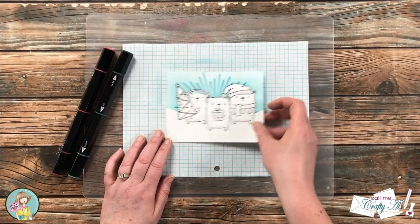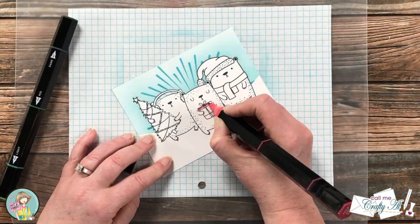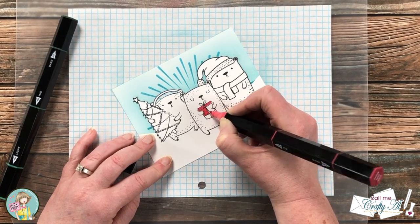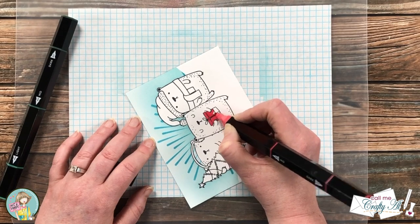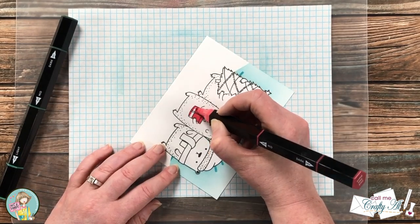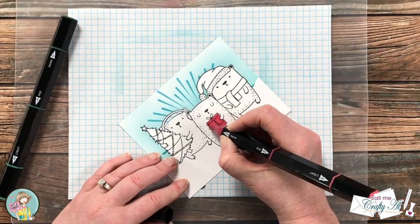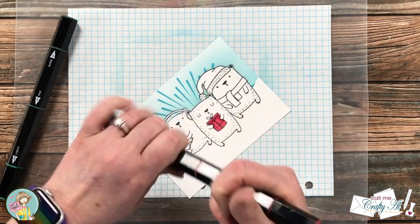Now I'm going to do a little spotlight or accent coloring — instead of coloring in the complete images, I'll just be coloring in a little bit of each. On the middle bear I'm going to use a red tri-blend marker to color in the present that the bear is holding. I'll show you some of the coloring now, but if you want to skip it you can jump ahead about a minute.